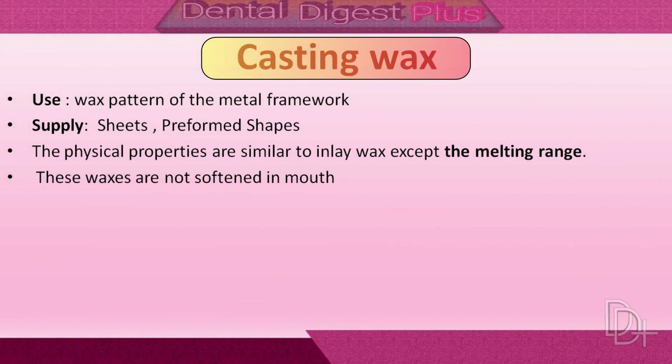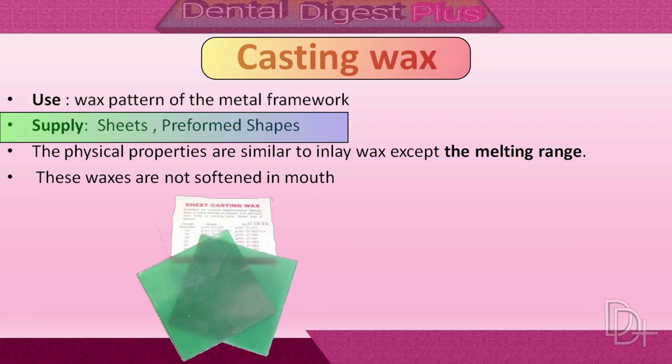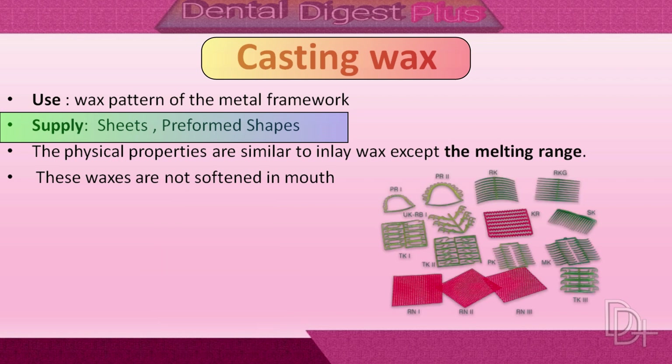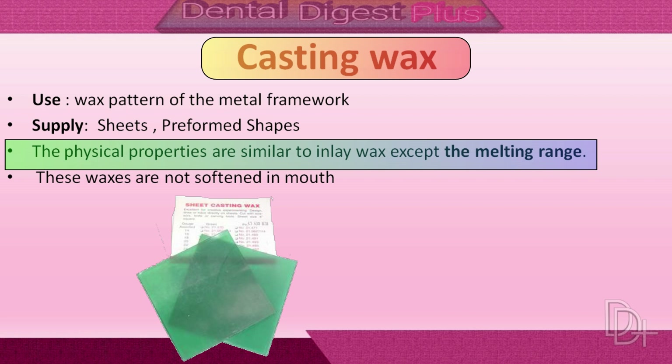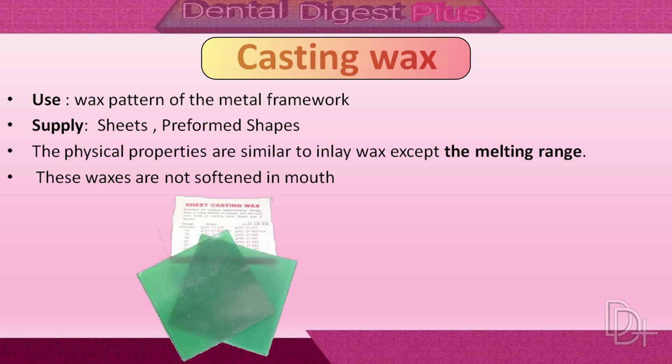Now let's talk about casting waxes. They are used to construct the metal framework of partial and complete dentures. Casting waxes are supplied in the form of sheets and also in preformed shapes. Their physical properties are similar to inlay wax, except for the melting range. The melting range is only important for laboratory procedures because these waxes are not softened inside the patient's mouth. These waxes are available in sheet form, usually 28 and 30 gauge thicknesses, and also in bulk.